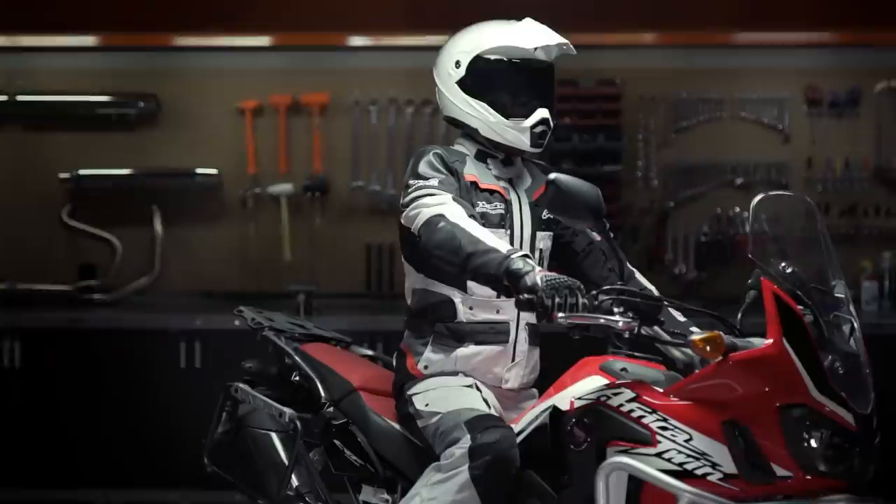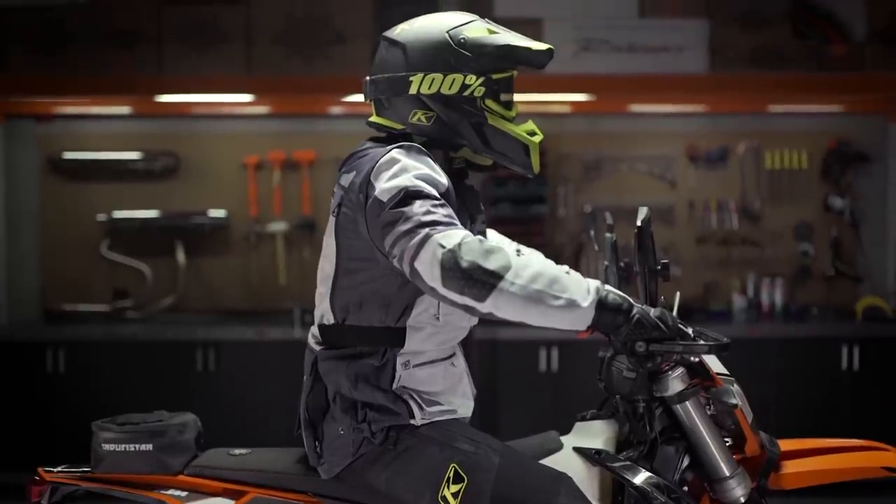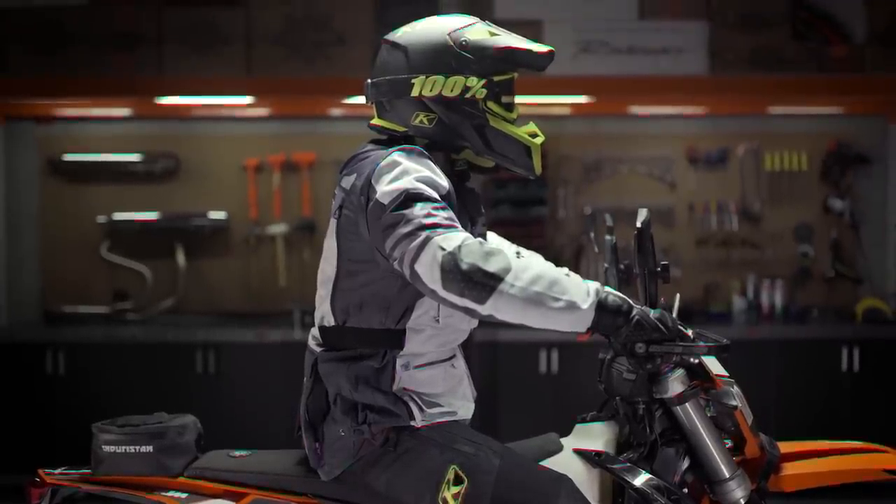Spurgeon here with RevZilla and in this video we're going to break down the best dual sport adventure gear for 2019. This is personally my favorite segment of riding, and whether you're using your adventure bike as a long distance touring machine or you're trying to figure out how to tackle that A-level option at your favorite dual sport ride, there's a massive amount of dual sport adventure gear out there to help you split the difference between style, protection, and functionality.